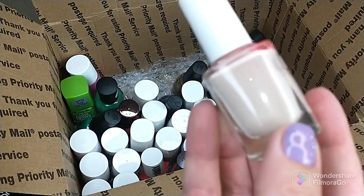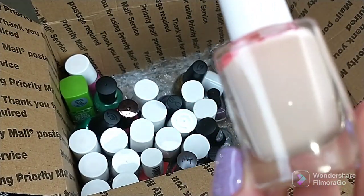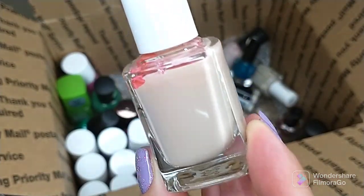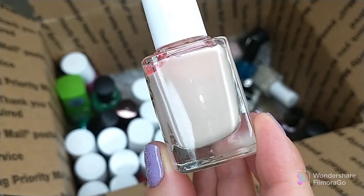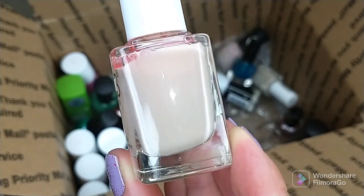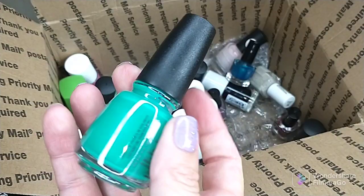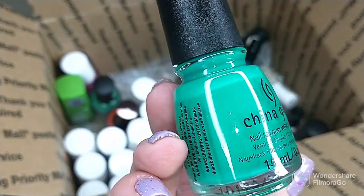Another Color Club polish — this is Take It or Leaf It. It is a nudie base. I don't reach for stuff like this, but I may end up keeping this one because I like it for an accent nail, skittle, or under stamping. I don't have anything quite like that beigey off-white shade, so I may end up keeping that polish.